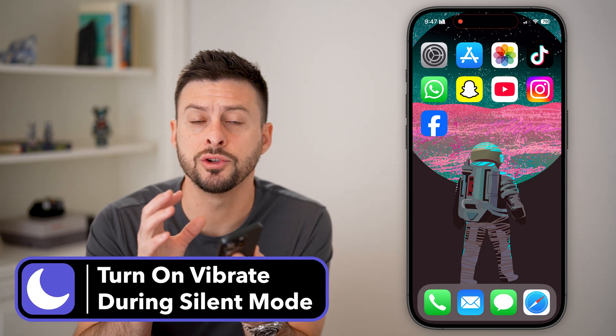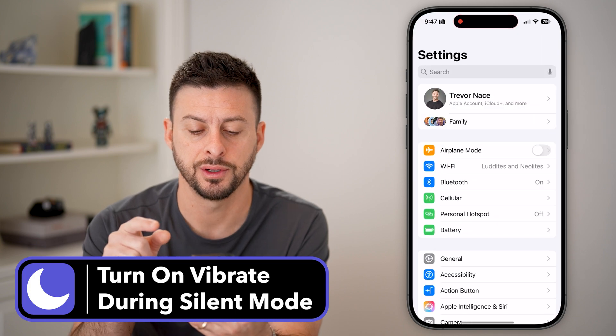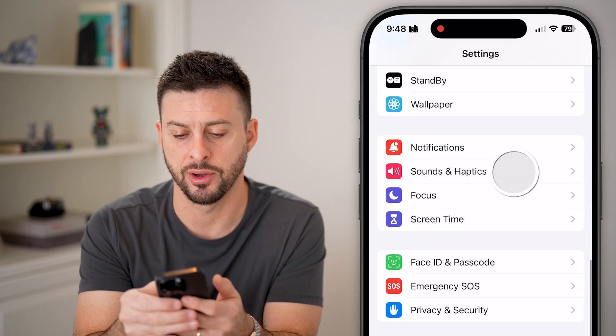Here's how to turn on vibrate when your iPhone is on silent mode. Let's head into Settings, scroll down until we get to Sounds and Haptics, and tap on that.